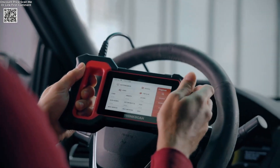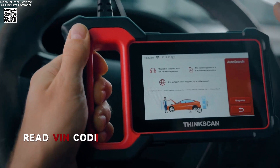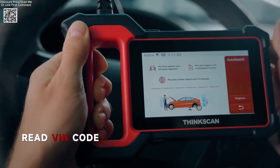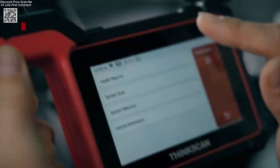The ThinkScan Plus S7 is a powerful and versatile car diagnostic tool designed for both professional mechanics and DIY enthusiasts. This advanced OBD-II scanner offers seven system diagnostics: